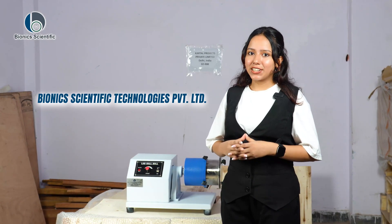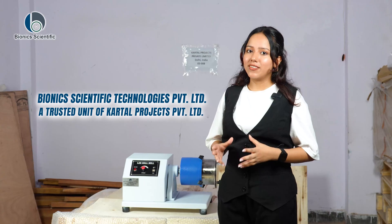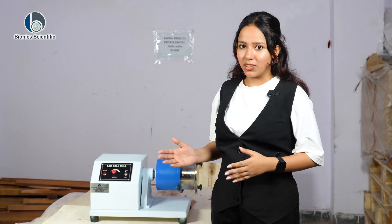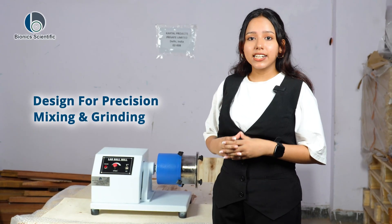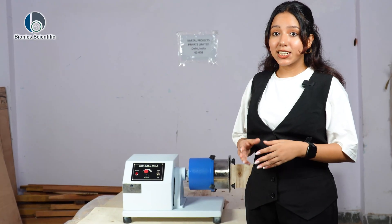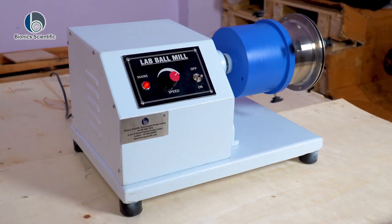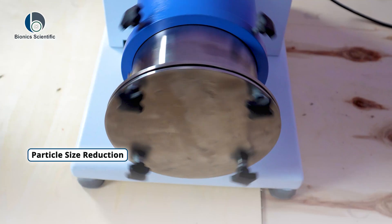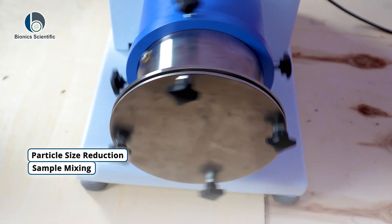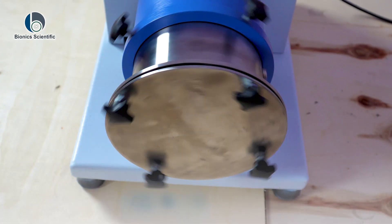Welcome to Bionic Scientific Technologies Private Limited, our trusted unit of Cartel Projects Private Limited. Today we are excited to introduce one of our most efficient lab tools: the 2kg lab ball mill, designed for precision mixing and grinding for lab and general testing purposes. It is mainly used to make powder from solid materials by breaking them down into finer particles. It's perfect for particle size reduction, sample mixing, and homogenizing materials in a controlled lab environment.